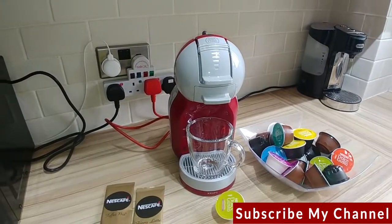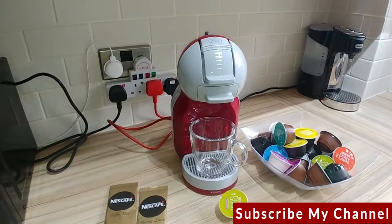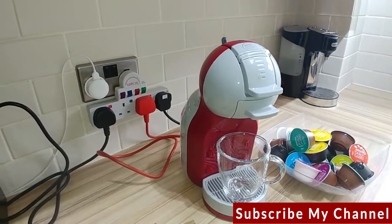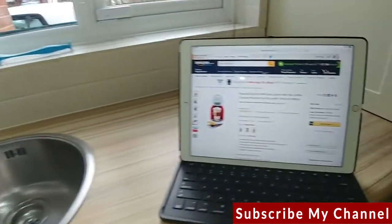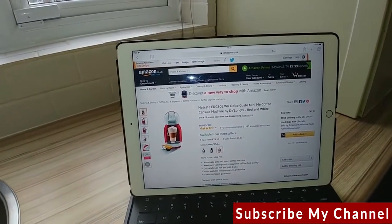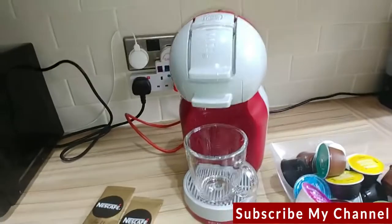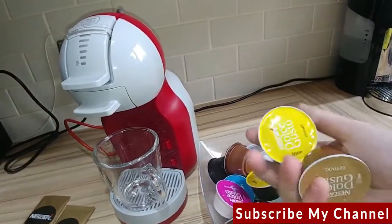Good morning, Technology Reviewed here — every week giving you different technology reviews of products you might be interested in buying or gifts and things like that. So this is the Dolce Gusto coffee machine. This one you can pick up on Amazon for around about 60 to 100 pounds. There are various different Dolce Gusto models available; this is the one I'm showing in red, which I'll link in the description.